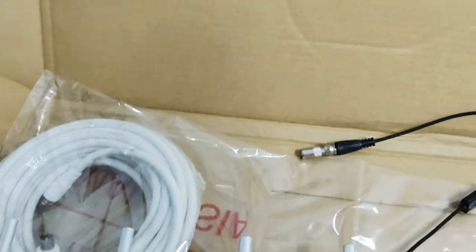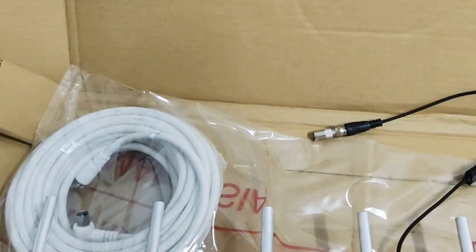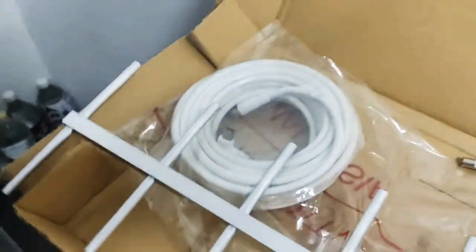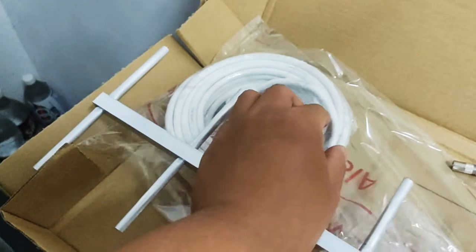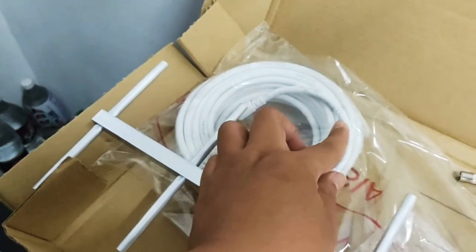Bismillahirrahmanirrahim, Assalamualaikum warahmatullahi wabarakatuh. Aku baru sahaja membeli digital antena untuk MyTV daripada satu seller. Seller ni sangat-sangat bagus,